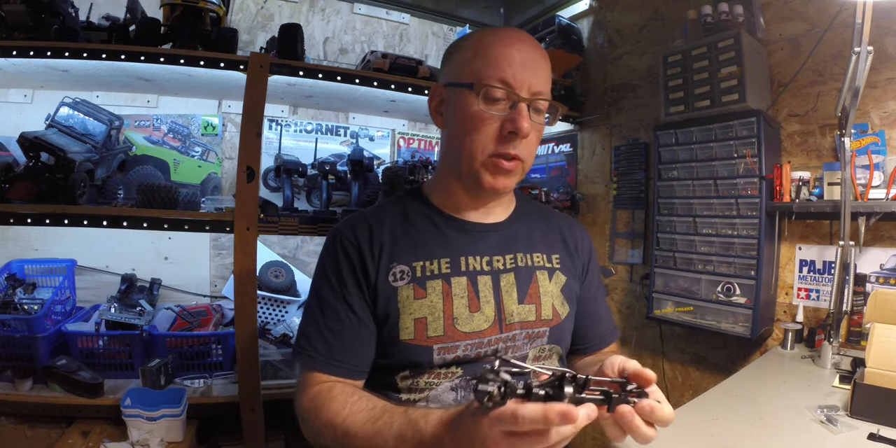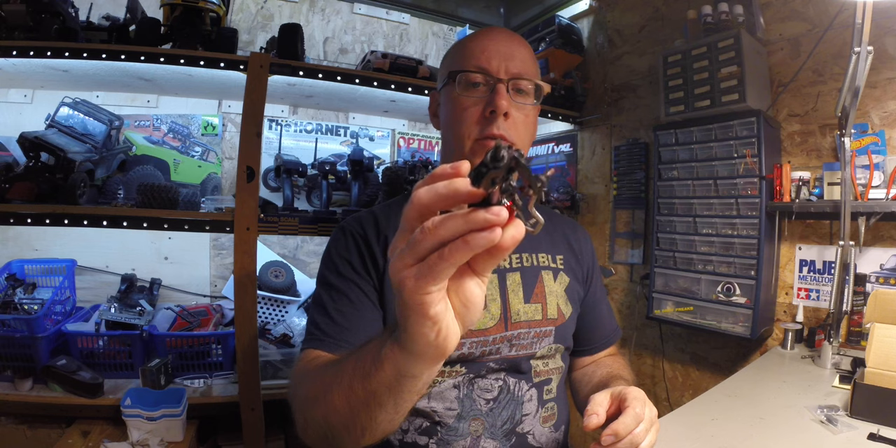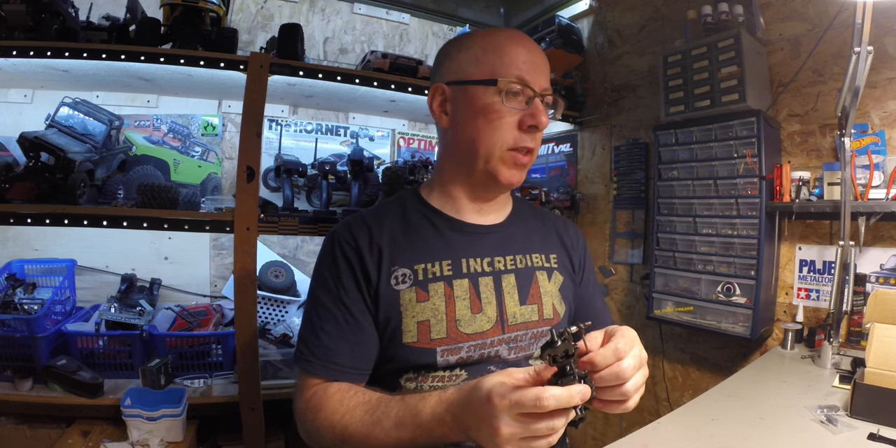Hey everyone. I'm about to install the version 2 fat axles from Boomeracing for the D90 specifically.